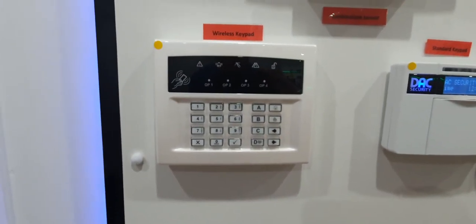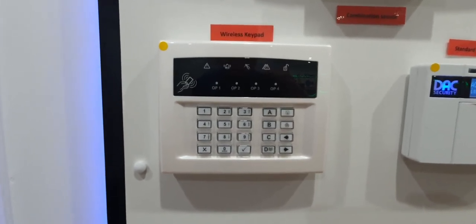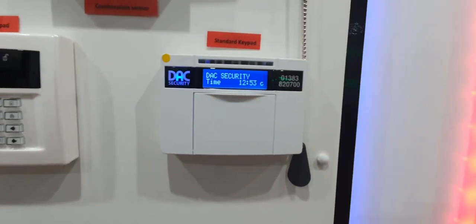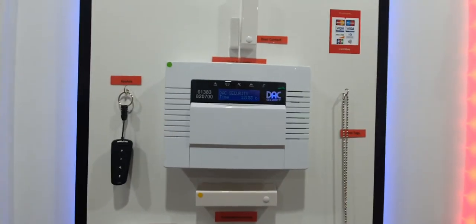Wireless keypad — so if you have another way into the house rather than the front door, maybe you come in the back, you have the option to put a wireless keypad at the back door. You can also have it as a wired option as well — it basically does the same thing as the main keypad.